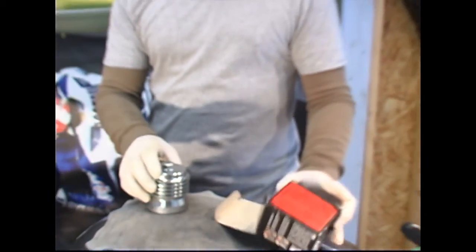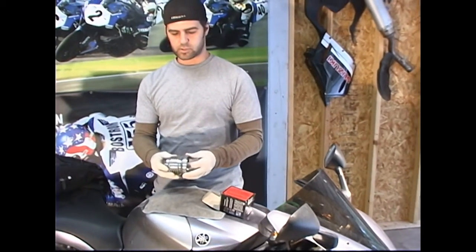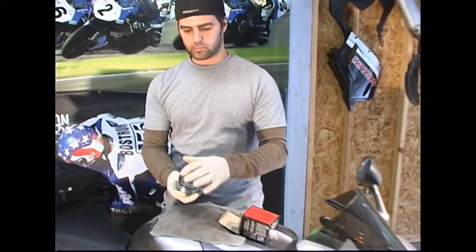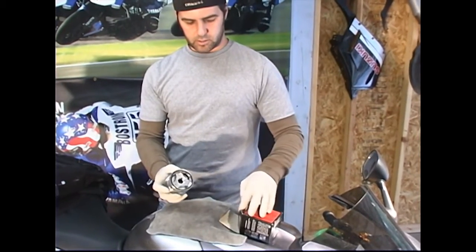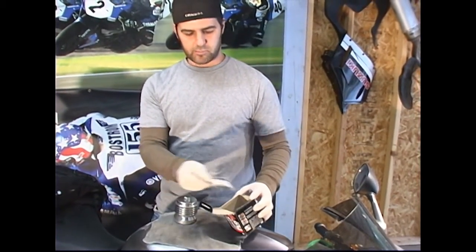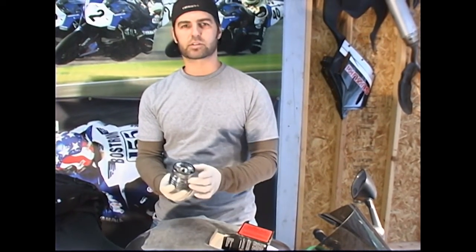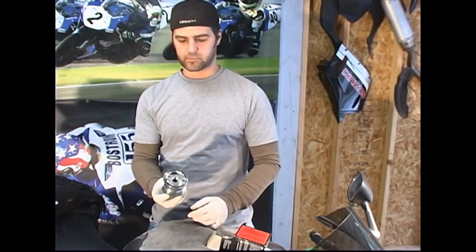This should last the life of your motorcycle — it's not going to wear out. Just keep it clean, reuse it, and put it back on. The O-ring here is the oil seal, and they do give you a spare one in the box. I've been running one of these on a bike for over four years now, still on the same O-ring, and it has held up fine.